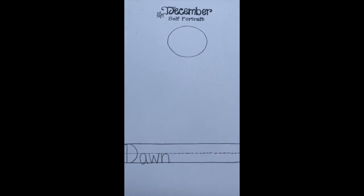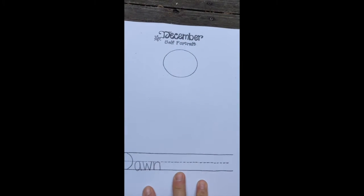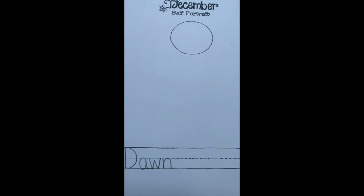Hello kids, welcome to December self-portraits. We are going to work on our December self-portrait by trying to add new details that we haven't done before. First, write your name — capital letters go from the top line to the bottom line, and all the rest of your letters are under the dotted line unless you have a lowercase that goes from top to bottom.